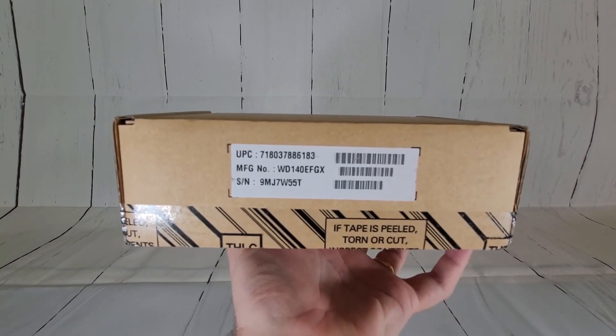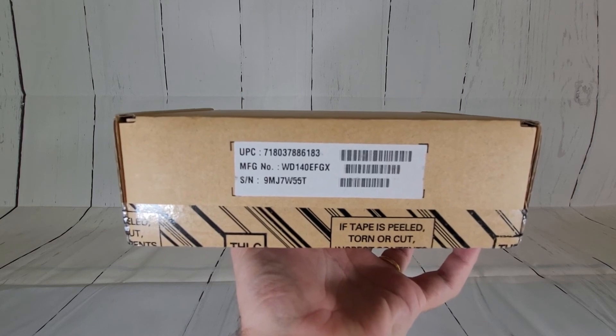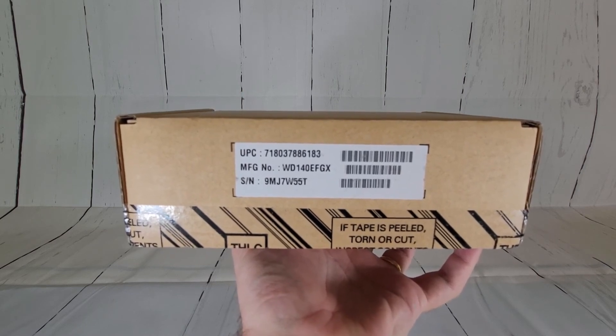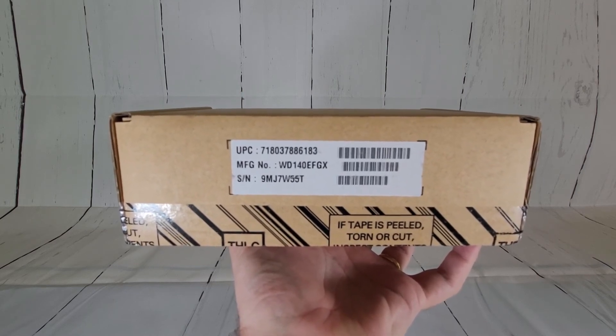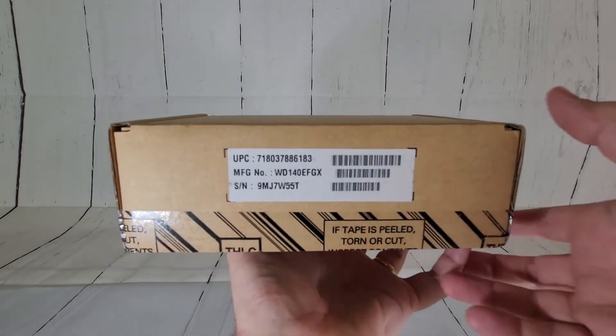Hey everyone, we're back with another unboxing here. This time we're taking a look at the Western Digital WD140EFGX 14TB RED Plus hard drive. So let's take a look inside the box.